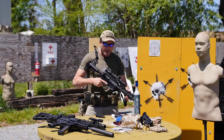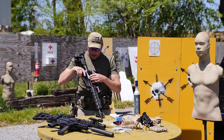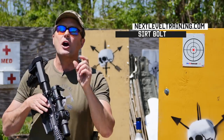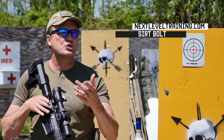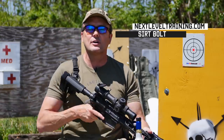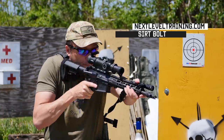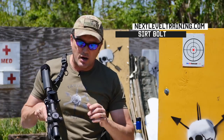They make a drop-in bolt by SIRT — it's called the SIRT bolt — that you can slap right into your AR. It's $139 with the red laser, or $200 for the green laser. It allows you to work the selector lever, and because the laser runs down the center of the barrel, it lets you see exactly where you're hitting and build that muscle memory.